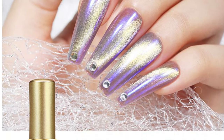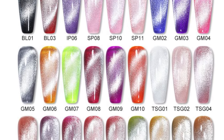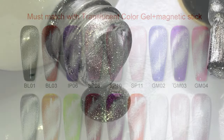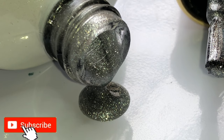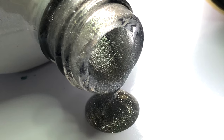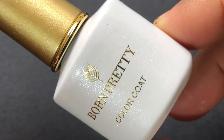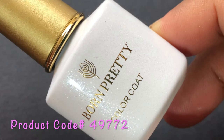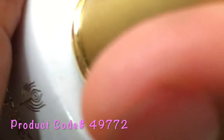Hello friends, welcome back to another video. In today's video we are going to review Born Pretty's magnetic gel polish. This is a transparent so-called gel polish with magnetic effect — they were kind enough to send me a bottle to review and swatch for you guys. So let's get started. This polish comes in a 6ml bottle; this is a very pretty, good-looking bottle created by Born Pretty. I really like the color combo and the shape of this bottle.